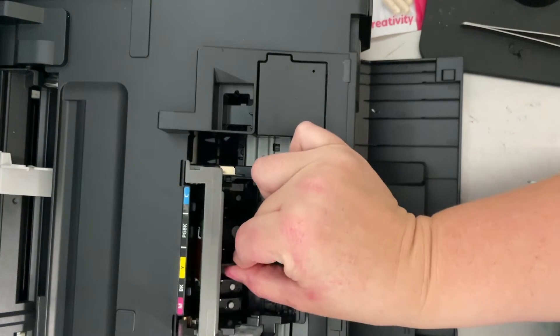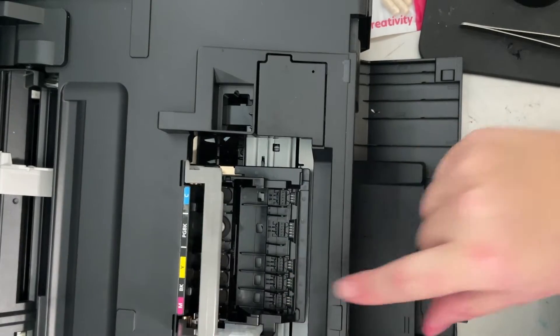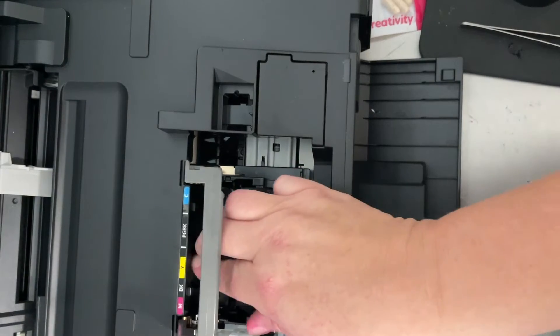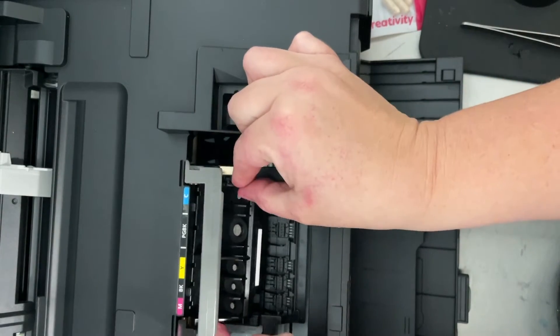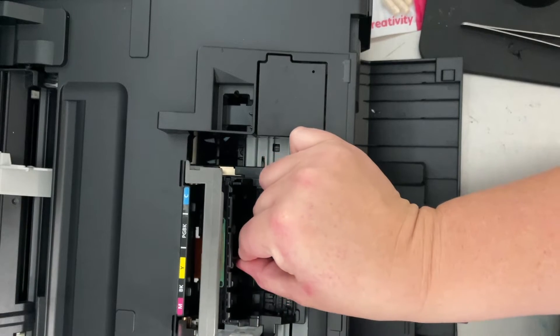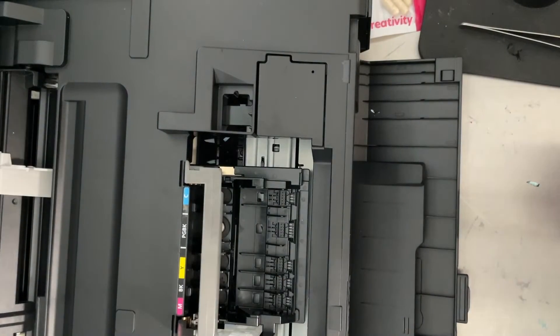To place your printhead back in, just make sure your bar is still lifted. Tilt the printhead towards you and it'll drop right back into place. If you have it tilted wrong pointing it back towards the printer, it does not go in, but as soon as I tilt it again towards me, it slides right down into these two little slots and just falls gently back into place.